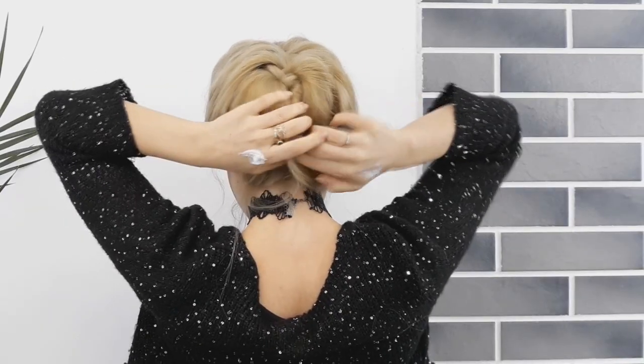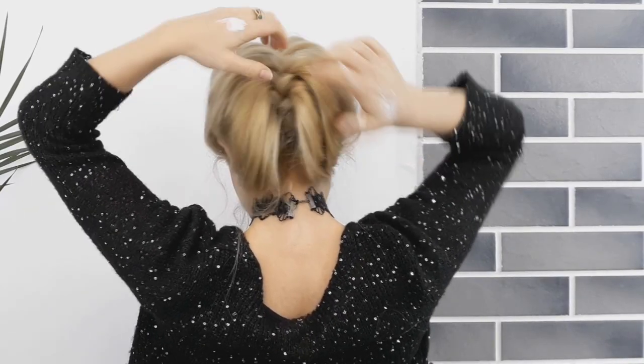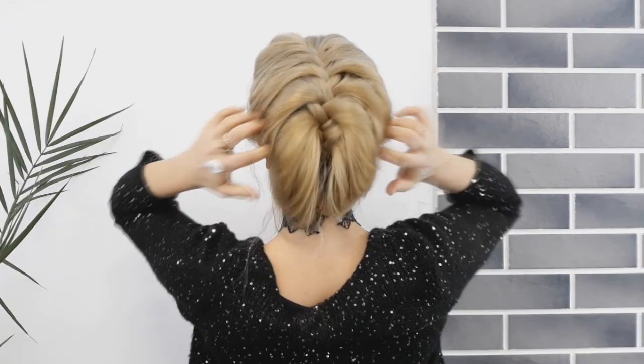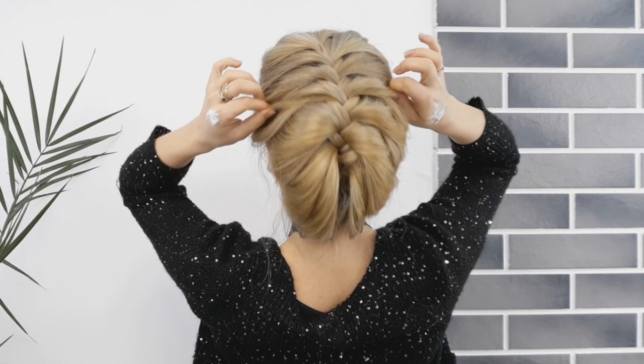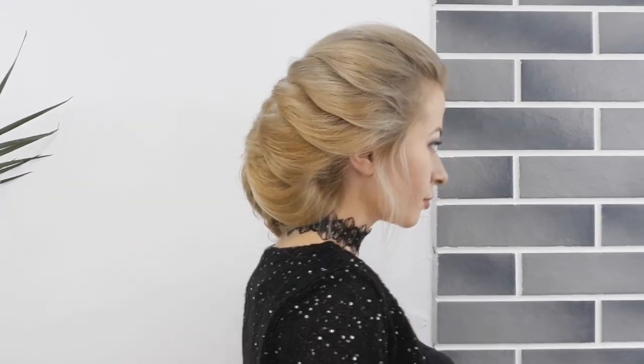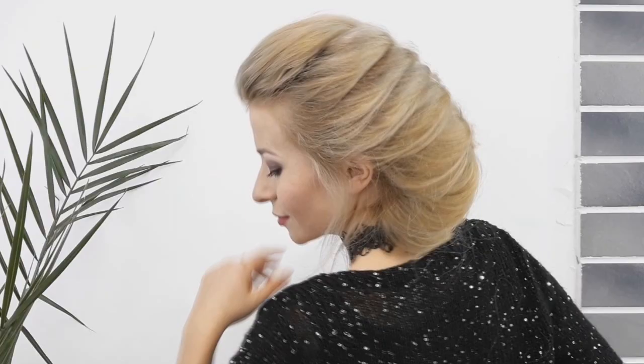Now you want to loosen our sections from both sides. For me it's okay, but if you need, you can use bobby pins to fix it in place. And we're basically done! Tell me please in the comments down below what you think about this braided updo. Also, if you're new, make sure to subscribe so you'll be notified three times a week when I post a new video.